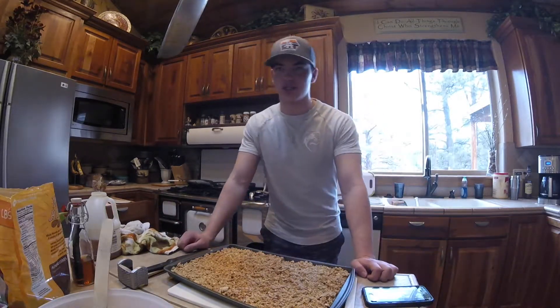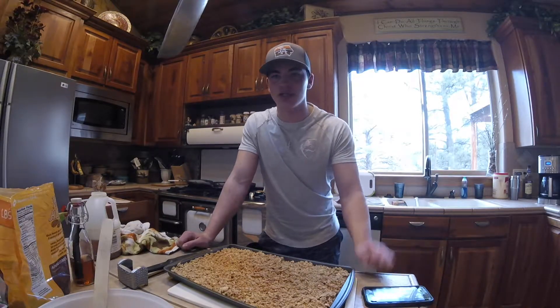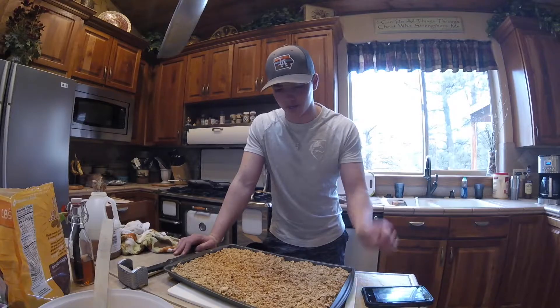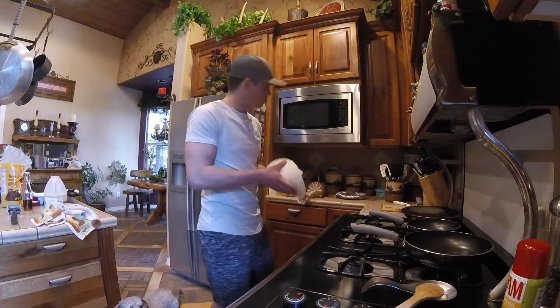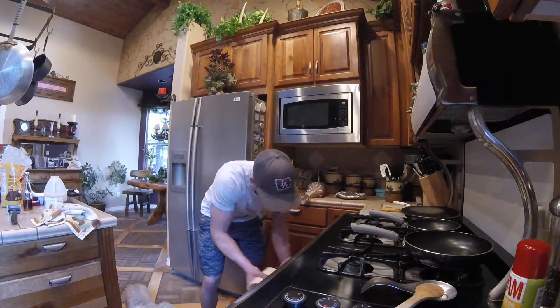If you throw it in before the oven is perfectly at 350 it's fine. Go ahead and throw it in and set a timer for somewhere in the 18 to 20 minute range, depending on the temperature. I'm probably going to put it in for about 19 minutes.